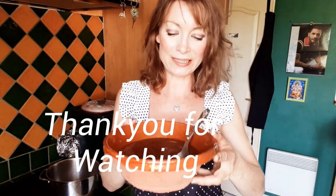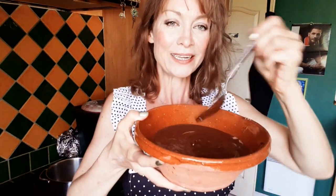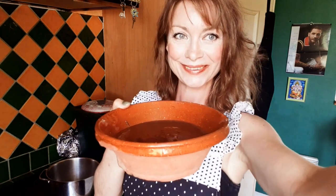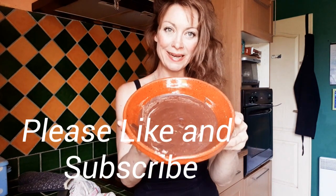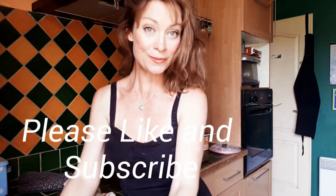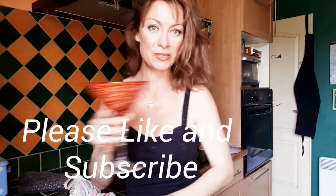Mmm, j'adore le chocolat. Sorry about that little impression of Salvador Dali. Now that is good and ready to go in the fridge to chill overnight. An hour later, and that is set perfectly.